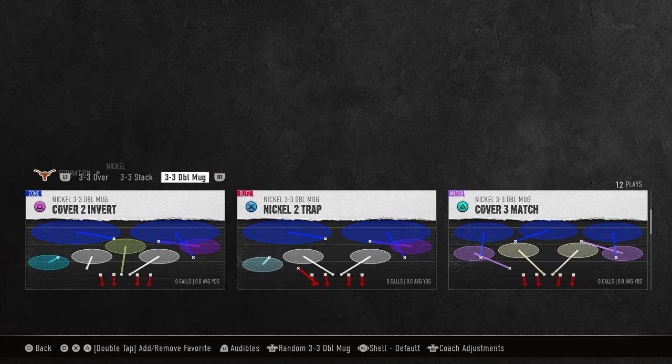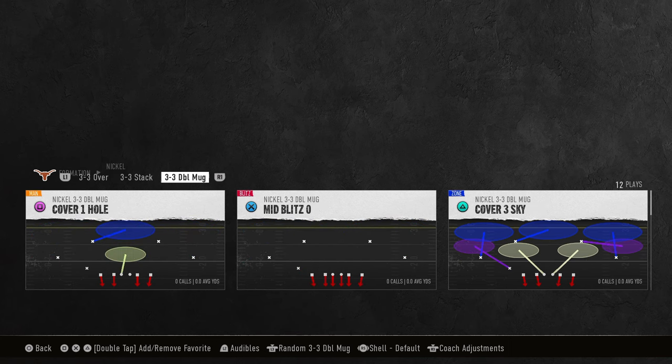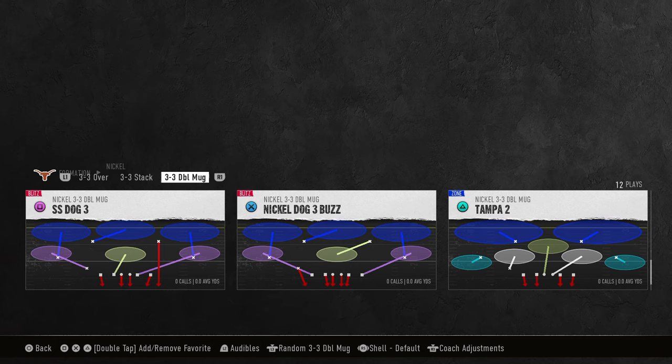This video I'm going to be showing you the best defense that you could possibly be using right now for college football ultimate team, and honestly it's probably one of the better defenses in regs as well. This defense is the Nickel 3-3 Double Mug. It's found in the 3-3-5 Tight playbook or Georgia's playbook, and if you want to get my entire ebook on this, I'm going to put a link to it in the description below.